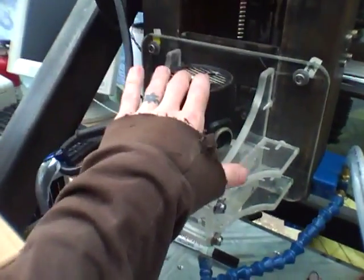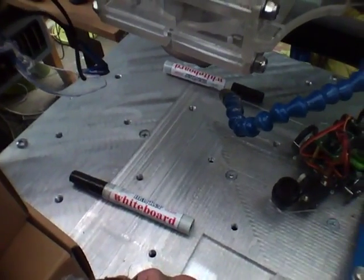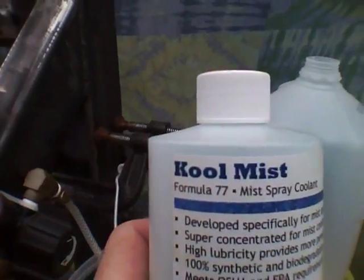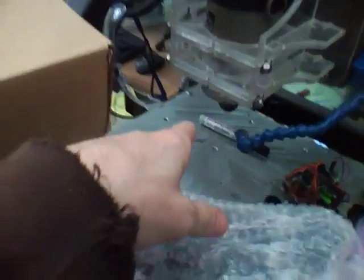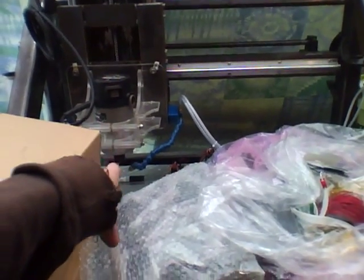This is my rig — it's a Porter Cable 690. I made a little clamp for it, eighth-inch bit, nothing special. My table is just a standard XYZ CNC, nothing special. The big thing I use is a cool mist system — there's a little sprayer, a bucket of coolant, hoses, and an air supply. You mix cool mist lube with water.